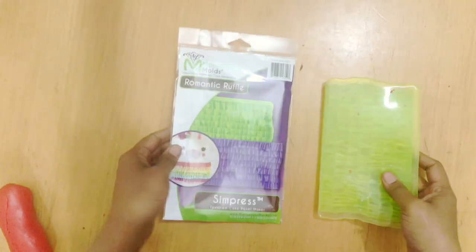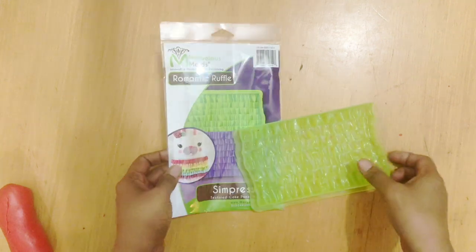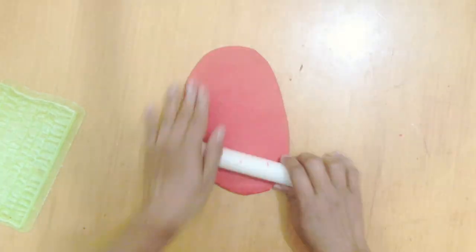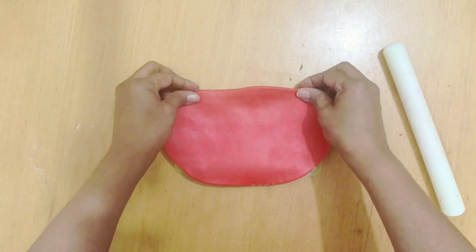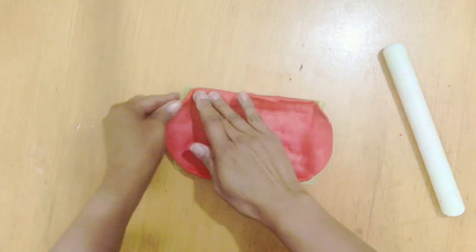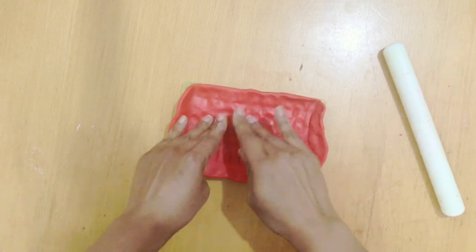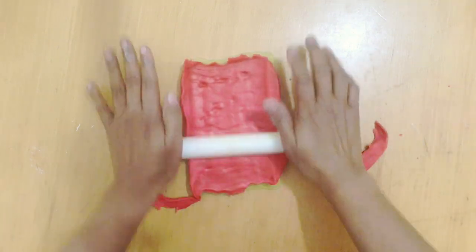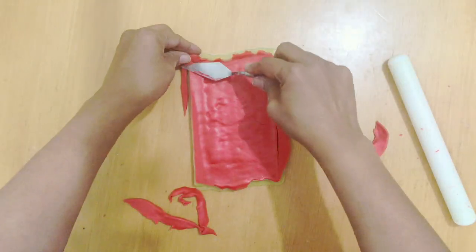For the Romantic Ruffles mold, I do exactly the same process. I've dusted it with cornstarch — you can see I've already started using it. I roll my fondant thick so I get a good impression, then place it on the mold and make sure it goes inside all the grooves to get a nice ruffle. Because you've dusted it, the fondant won't get stuck — if you skip dusting it probably will stick. Cornstarch works best for me, though vegetable shortening can also work. Make sure to get all the excess out.